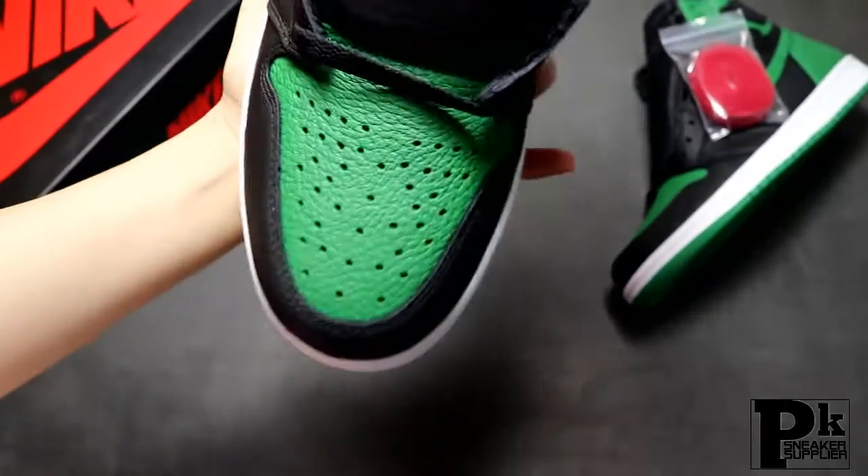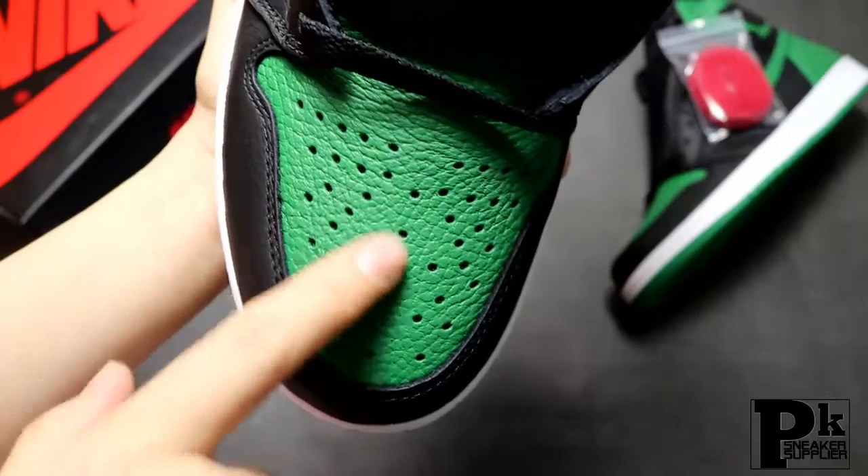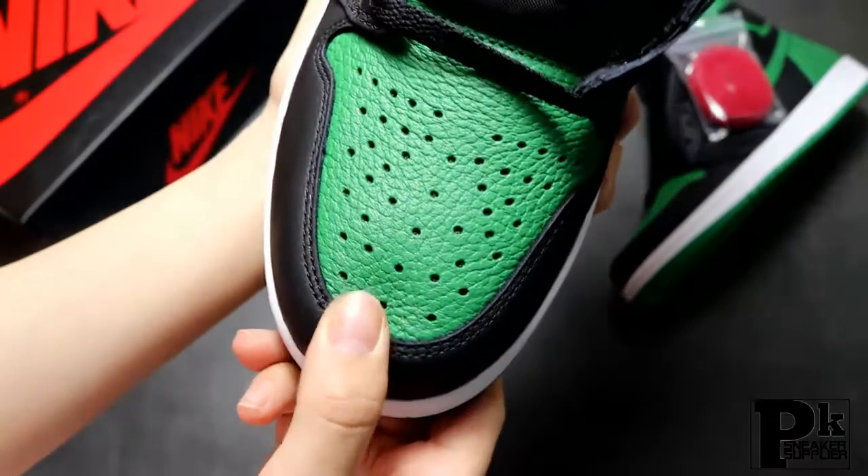Now let me show you the shoe toe. Here you can see the air holes are extremely exactly the same size. Those air holes make the shoes very flexible.